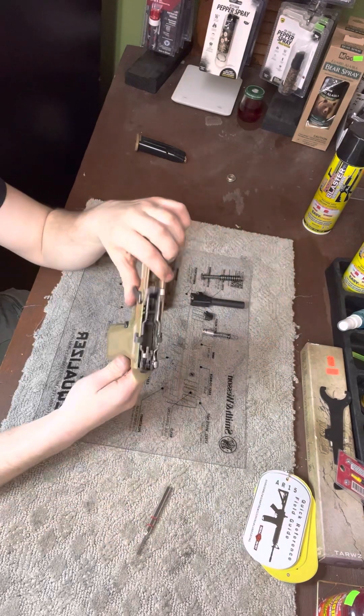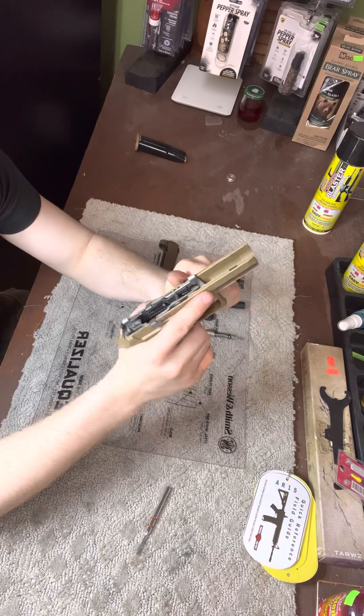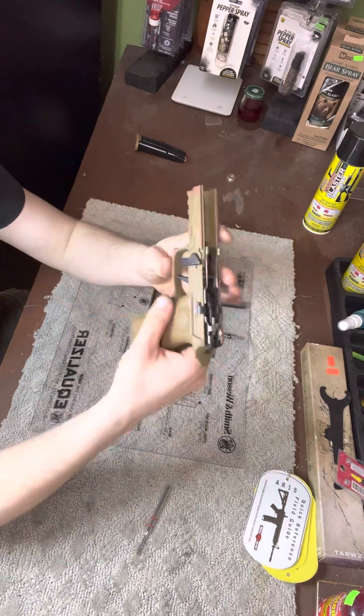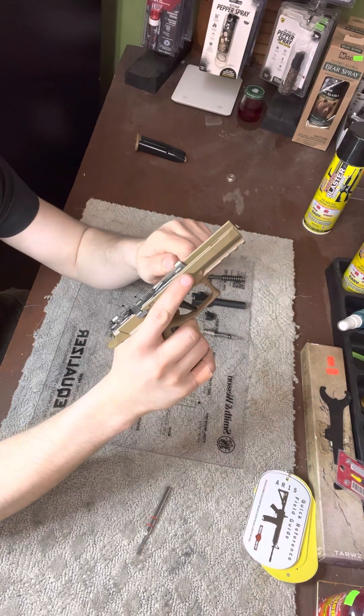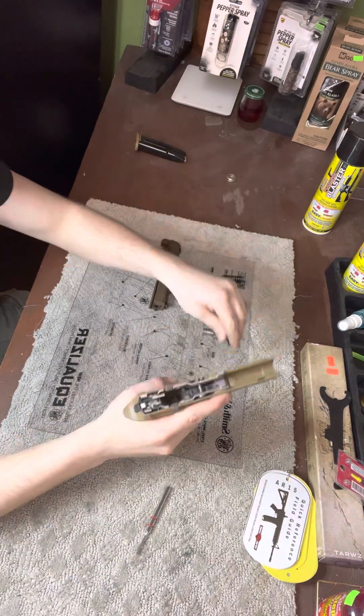Next, to disassemble the frame, all you're gonna have to do is get your takedown lever and make sure it's flat up and down. Then you're just gonna pull it straight out to the left and rotate it until it comes right out.